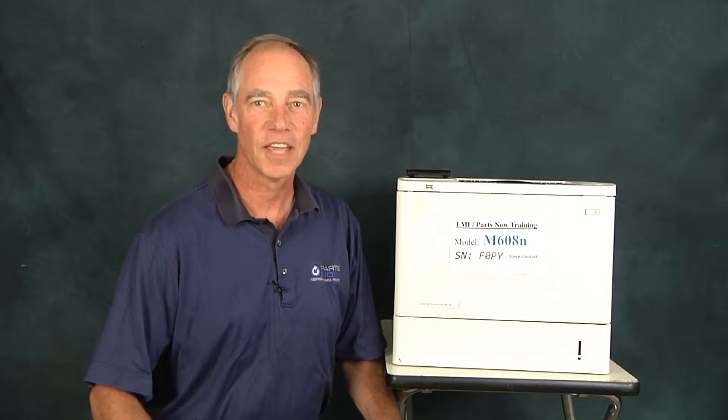Hello, this is Steve Geishert with LMI Solutions Parts, now bringing you another tech tip. What I want to talk about today deals with power — not that kind of power. We're talking about electrical power, dealing with the machines.